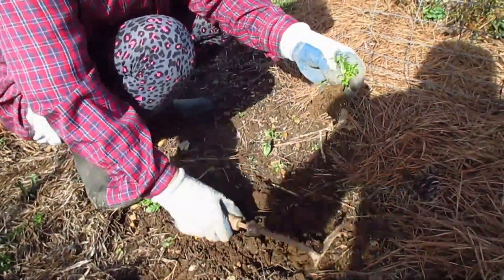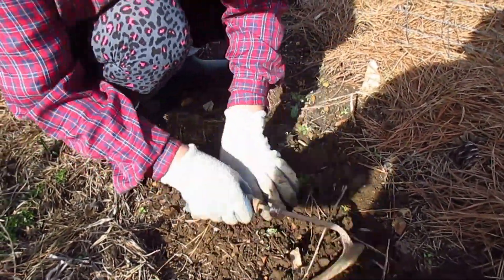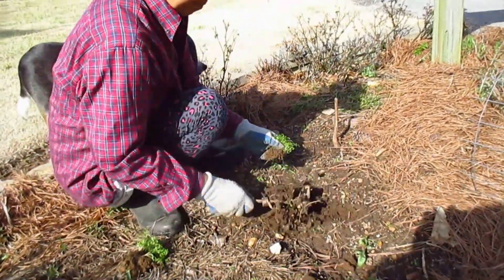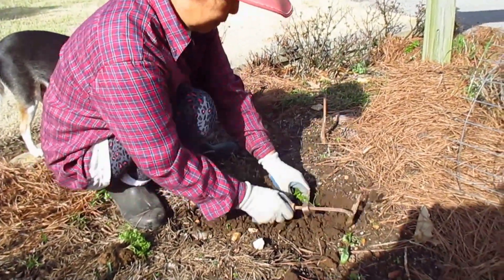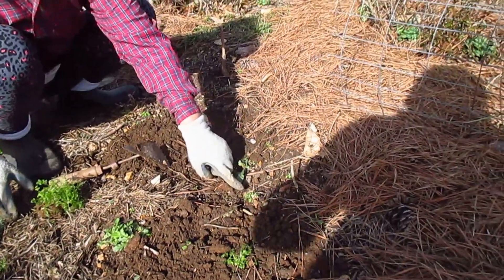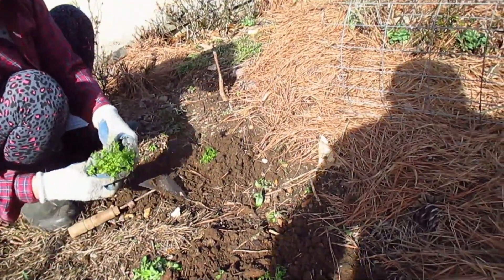They are tough, tough plants — you're going to really like it. This is a puppy, and that will mix with Minnow and Lace, and it's going to be pretty right in there.